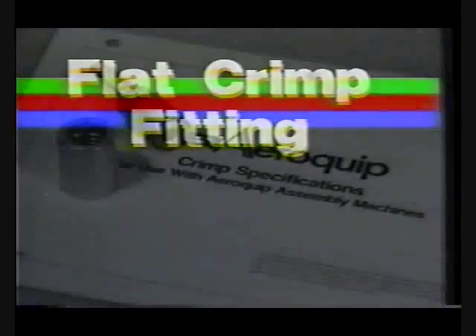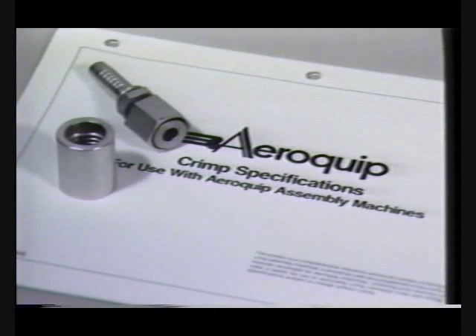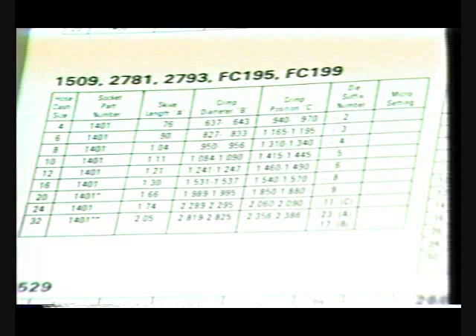Referring to the crimp diameter chart in the owner's manual and the Aeroquip crimp specifications bulletin, we find that 1 1/2 inch FC-195 AQP hose requires the crimp die cage number FT-1330-200-4 to crimp the 1401-8S socket.